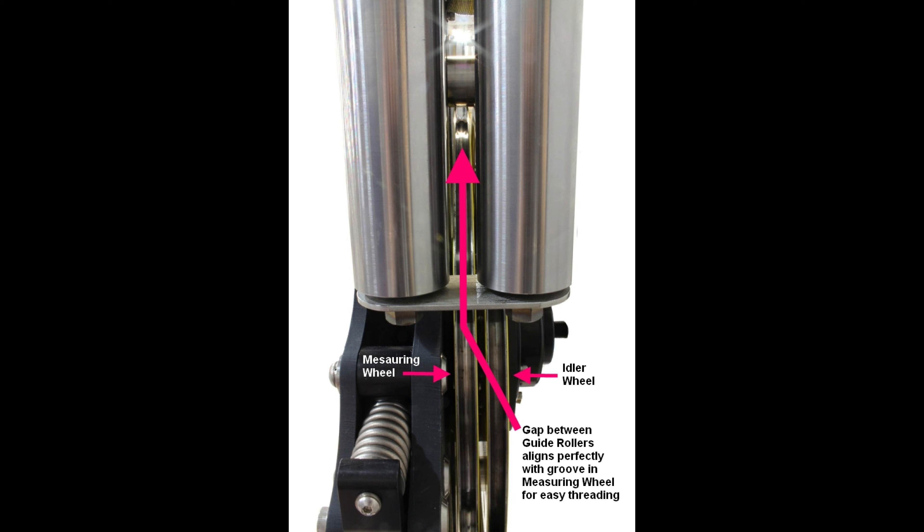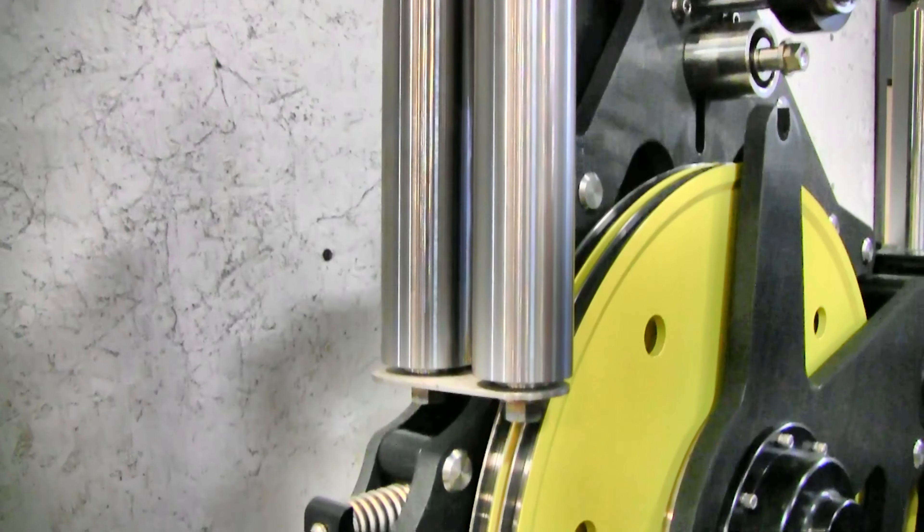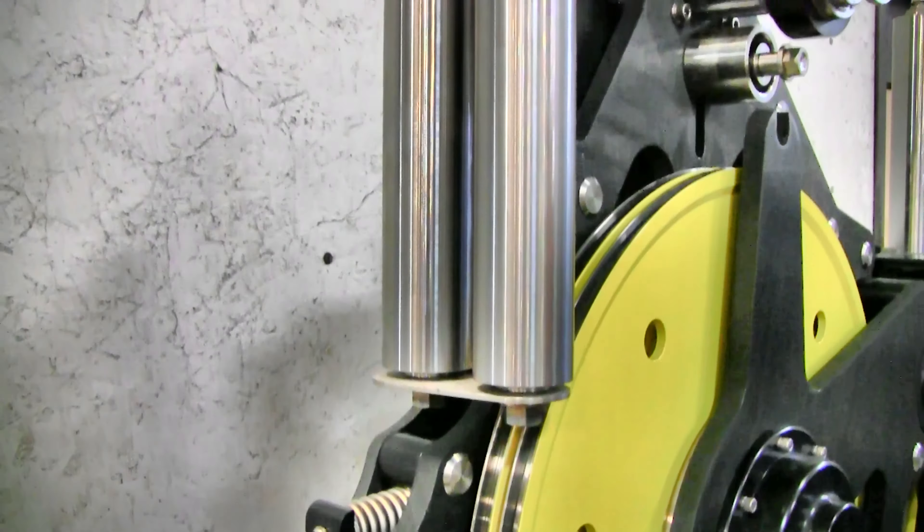Note that the two sets of guide rollers align perfectly with the correct wheel for easy threading. Now thread the wire between the guide rollers on the drum end of the measuring head.